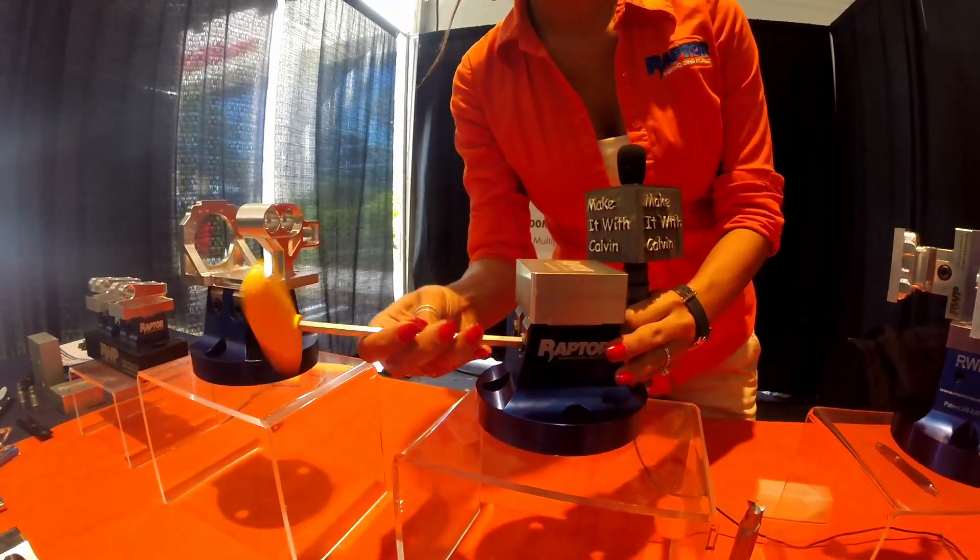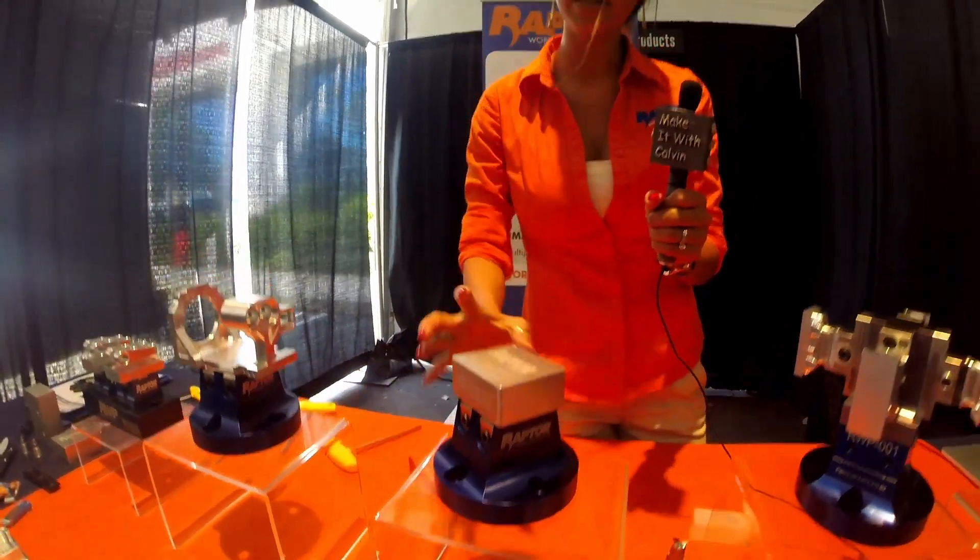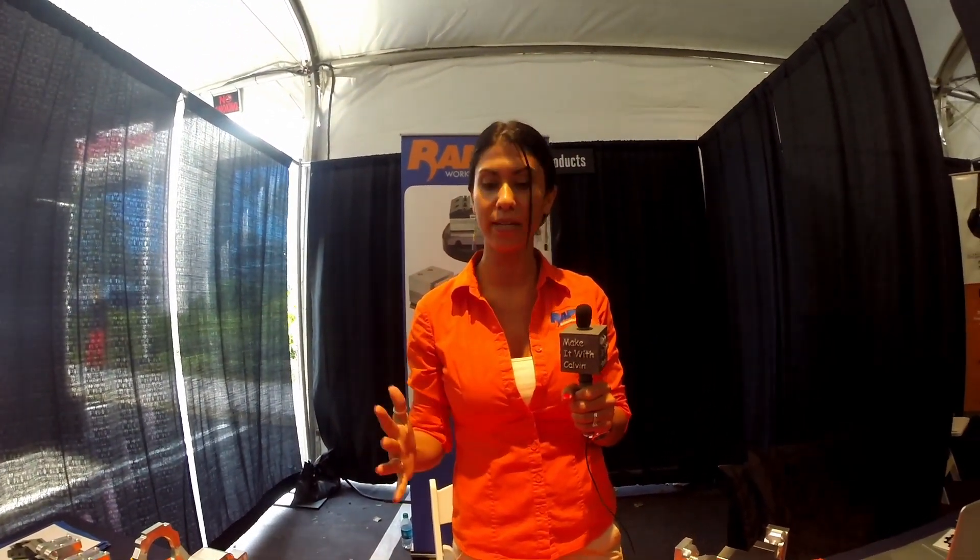You tighten both spring-loaded clamps and that's it. Everything is out of your way, so the goal is to simplify your applications.